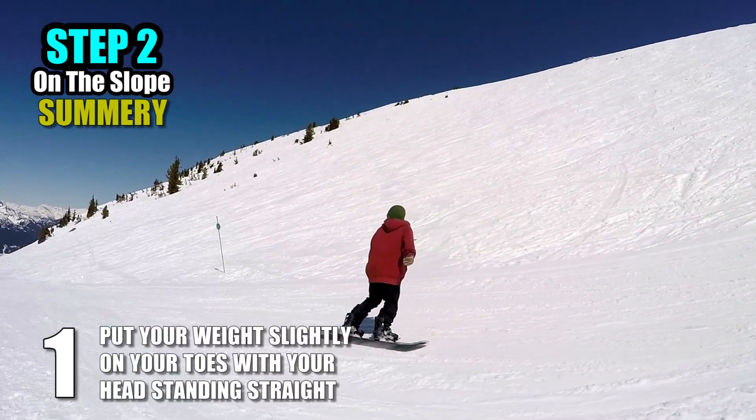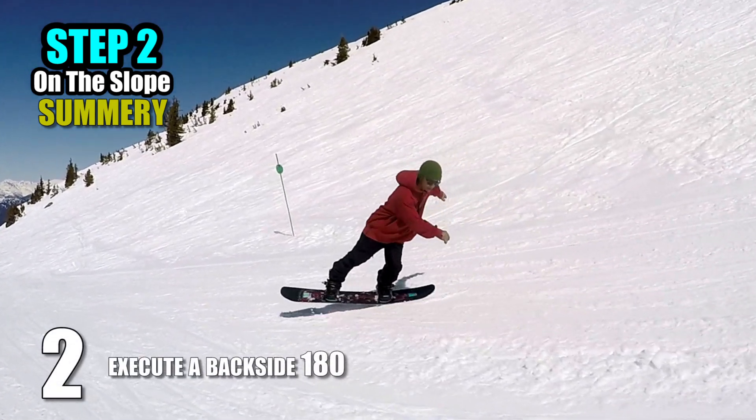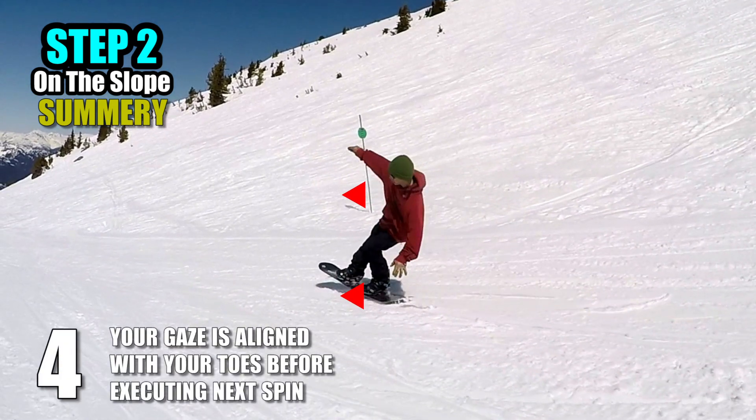1. Put your weight slightly on your toes with your head standing straight. 2. Execute a backside 180. 3. Lean your body behind and land your uphill leg. 4. Make sure that your gaze is aligned with your toes before executing the next spin.